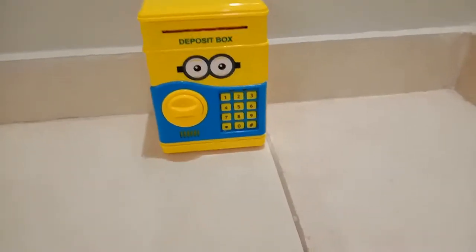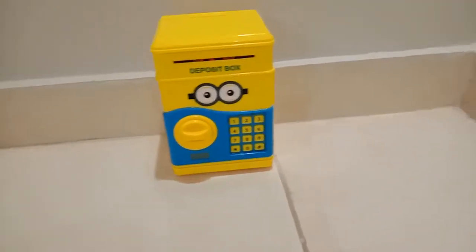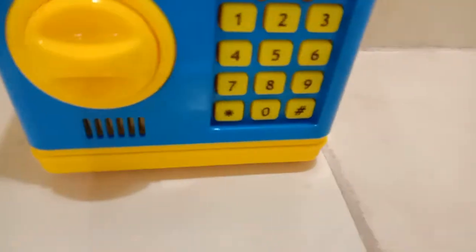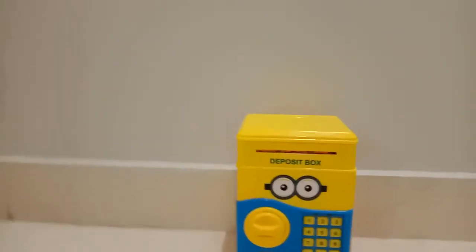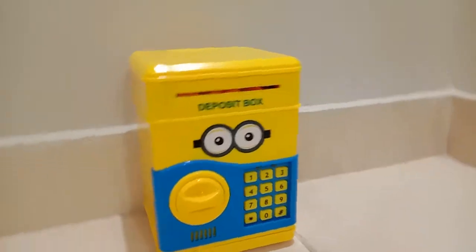Assalamu alaikum guys, I'm SM and today I'm gonna review this amazing ATM machine for kids. It's in a deposit box and it has a little keypad right over here, a lock over here, and a speaker down here. I got this with the minion one. The ATM machine is quite amazing — it's a different kind of toy for savings.